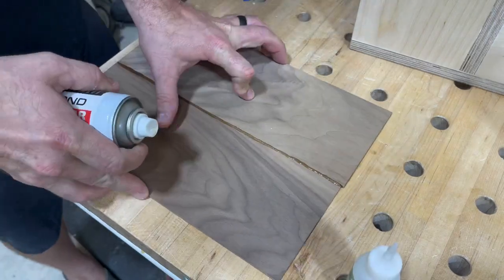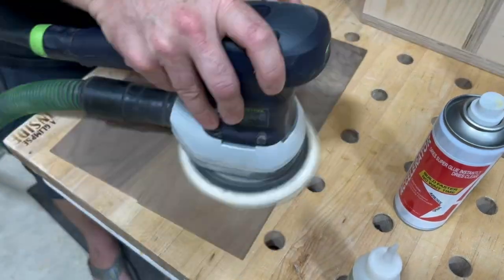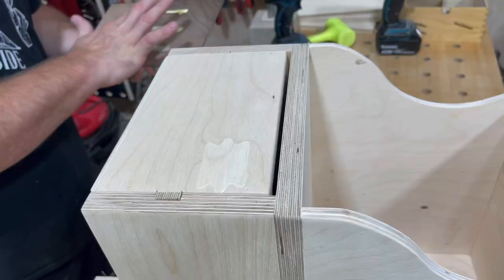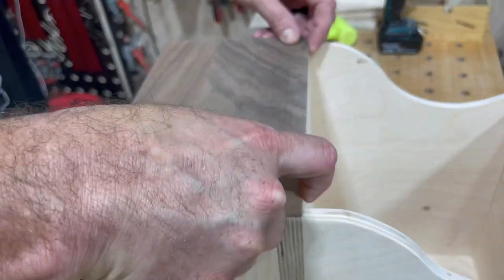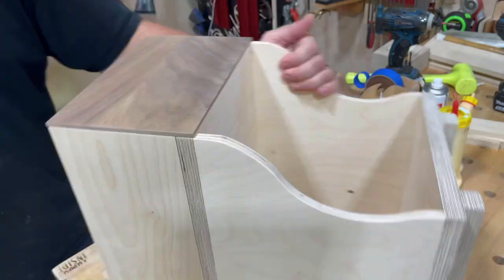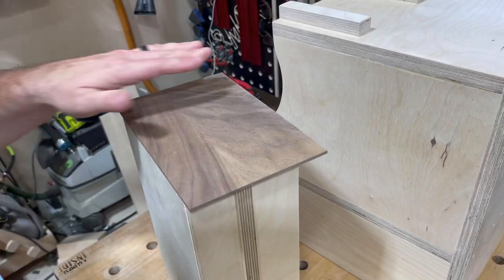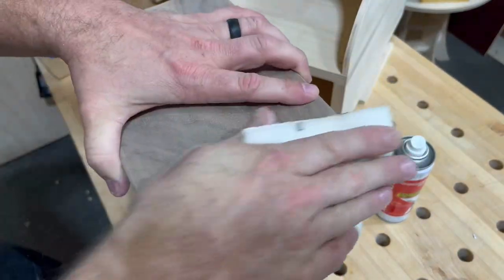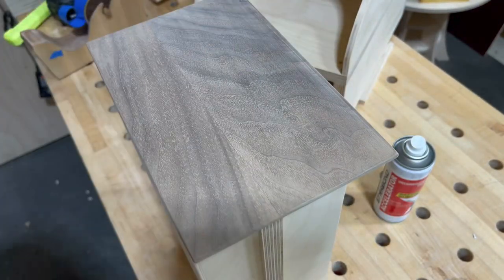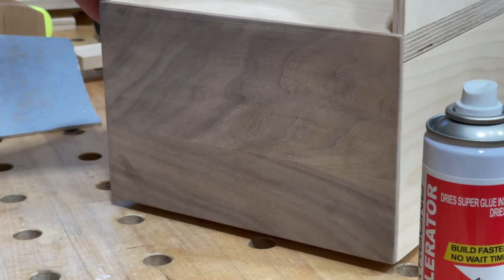Now we've got ourselves some drawer glides. For the drawer face, I use some leftover walnut from a previous project where I had made my own veneers. I attach two pieces together with CA glue and the blue tape trick. I love these projects where you just follow your nose — I'd really love to hear in the comments whether you plan your projects or just get out there and see what happens. If we've measured everything properly we should have a pretty snug fit, and I'm very pleased with how this turned out.